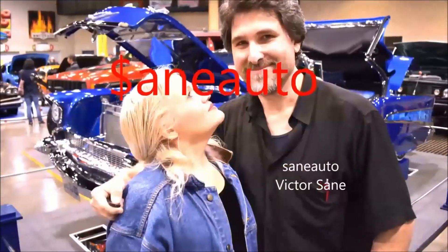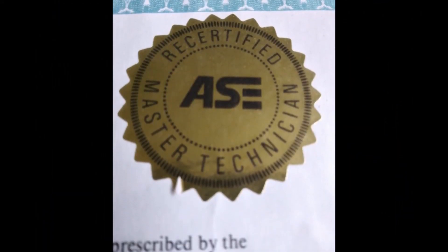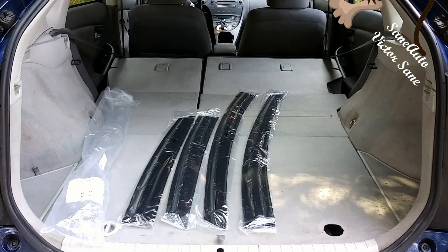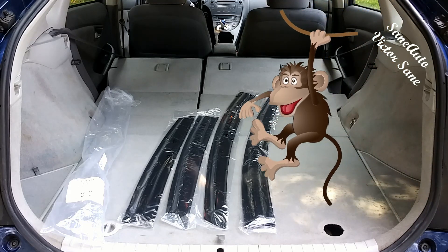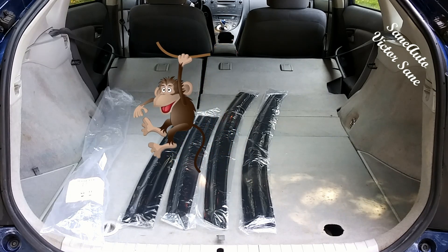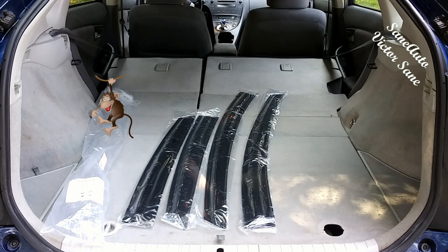If you're watching this video it's because you're awesome. You're about to learn something that makes you even more awesome. In this video we are installing wind visors in a third generation Prius. You can use this same video as instructions for installing wind visors on any generation Prius and many other vehicles as well. There will be a link in the description for this product.